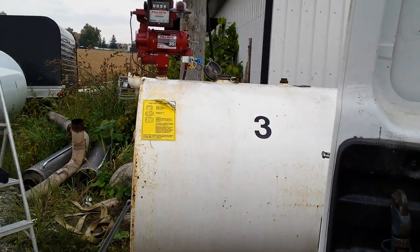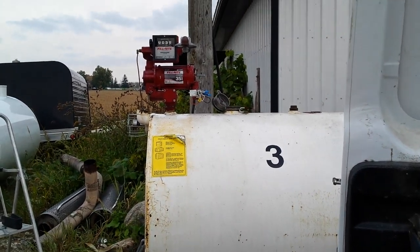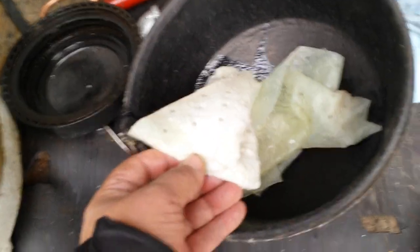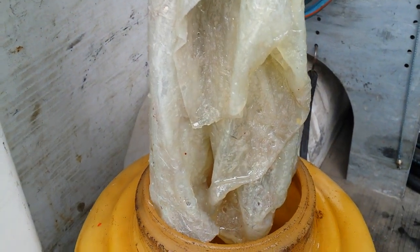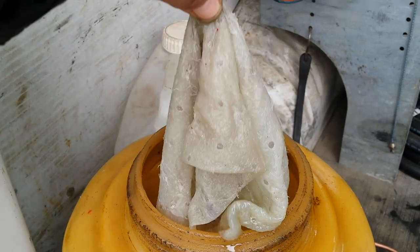So I took the pump off again and I thought maybe there's something in the tank. Sure enough, these are what are called absorbent pads. What they do is absorb fuel — they won't absorb water, just fuel. That's what I found inside the suction tube: an absorbent pad, just like they used for the Exxon Valdez, stuck in the suction tube.